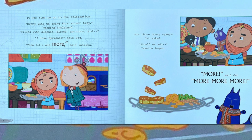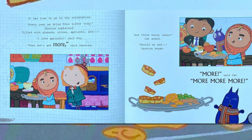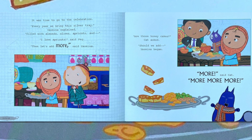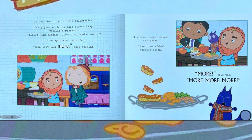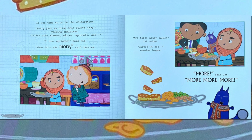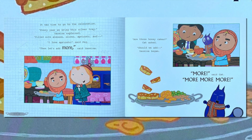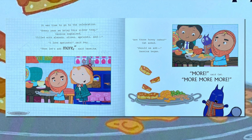It was time to go to the celebration. "Every year we bring the silver tray," Yasmina explained, "filled with almonds, olives, apricots, and—" "I love apricots," said Peg. "Then let's add more," said Yasmina. "Are those honey cakes?" Kat asked. "Should we add—" Yasmina began. "More!" said Kat. "More, more, more!"